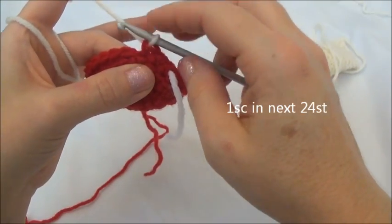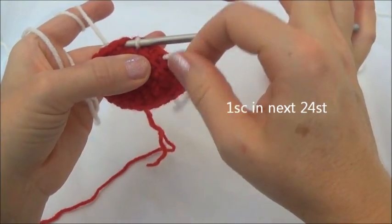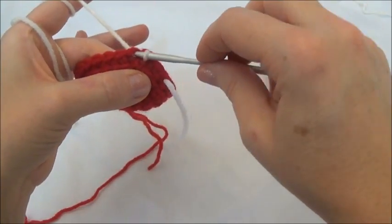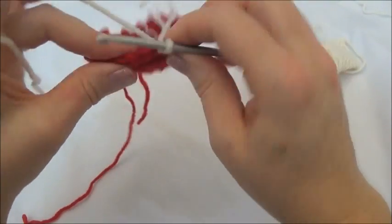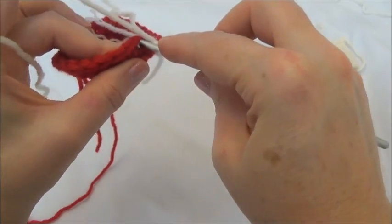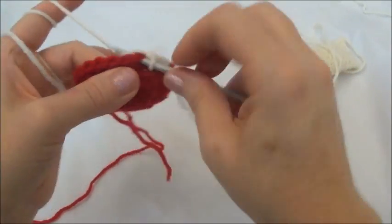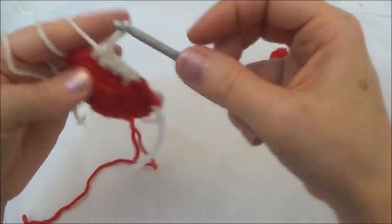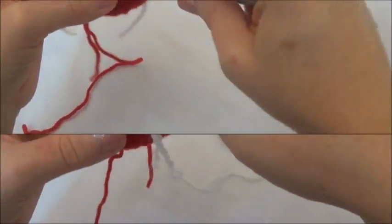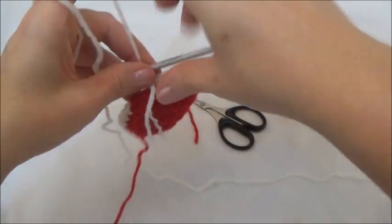Now we're going to work in both loops again and put a single crochet in the next 24 stitches — that's to the end of the row when you land on the marker. Pull your yarn through, and now you can let go of those loops in the back. Just continue on working in both loops — one single crochet in those remaining stitches to the marker. I'll continue on with the pattern and meet you back here at the end of the row. I just got to the end of row six. I've moved my marker and we still have 26 stitches around.